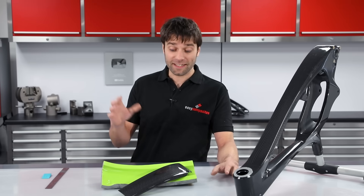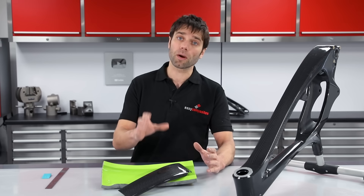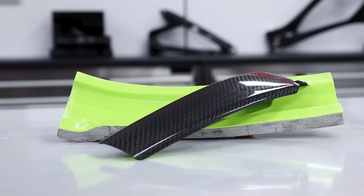Hi, I'm Paul from Easy Composites and today I'll be showing you how you can use sheet wax to produce a mould for a properly fitting cover component, such as this carbon fibre frame protector.